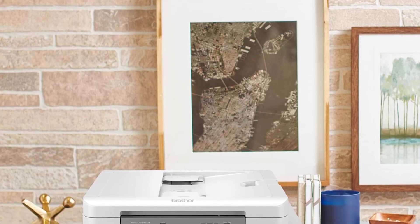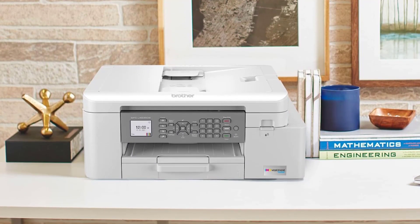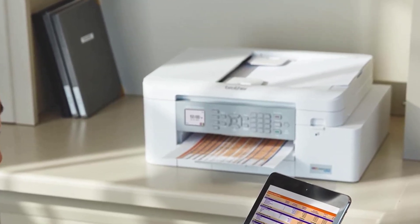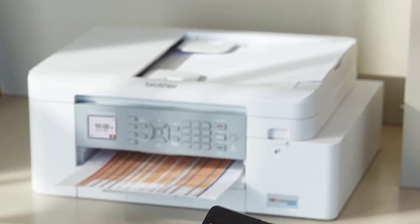The MFC-J4335DWI's paper tray holds 150 sheets, and you can expect a maximum print speed of 20 pages per minute. With auto two-sided printing and borderless printing for photos, there are plenty of practical built-in functions, but for the economy of ink use this one is hard to beat — with an estimated 3,000 pages from a single load.